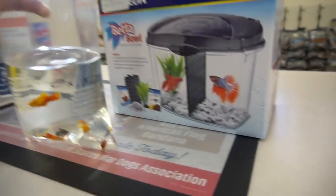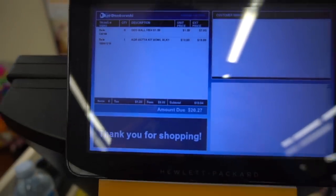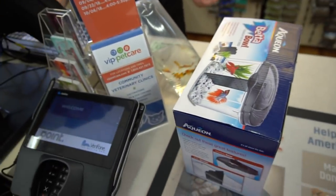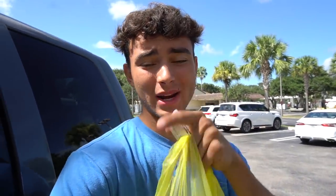Look at how dope this is — those fish are going to be inside of there. The total came out to $20.27. Exactly what I was going for, except that was like $3 off — I said it was going to be like $17. But let's head home, make this aquarium, and I will get back to you guys when I'm at my house.